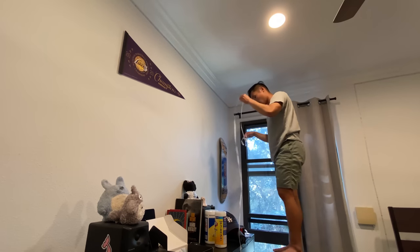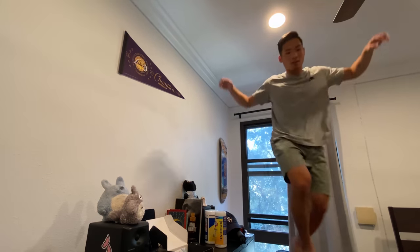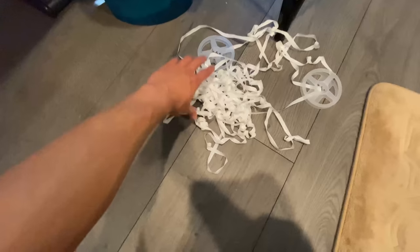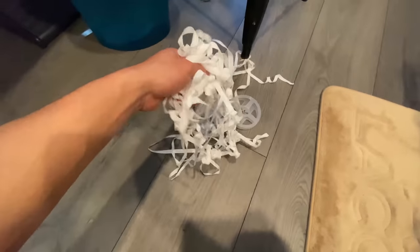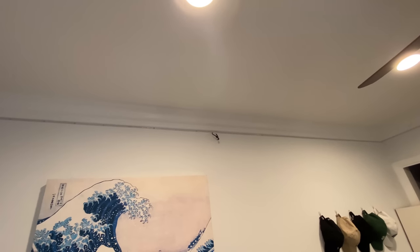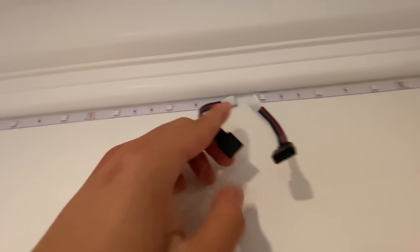Holy — I think we're done. That took a lot out of me, I'm pretty tired. But as you can see we have a ton of strips here, it's laid out, looking pretty solid — other than that disconnected spot right there. I gotta connect that real quick. Please hold. Let's see what this looks like.